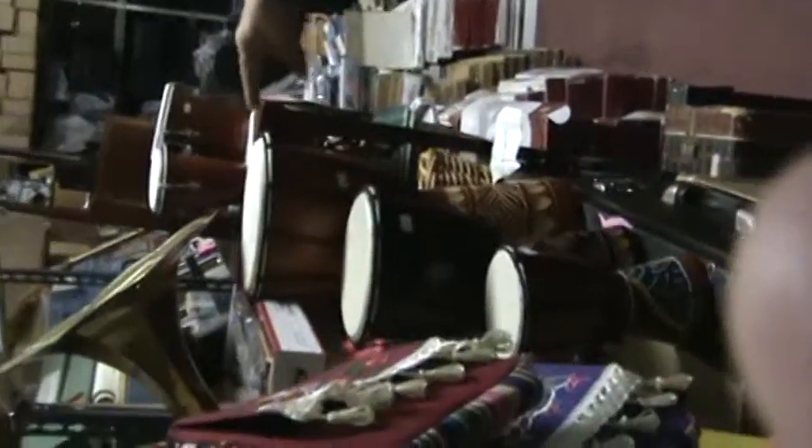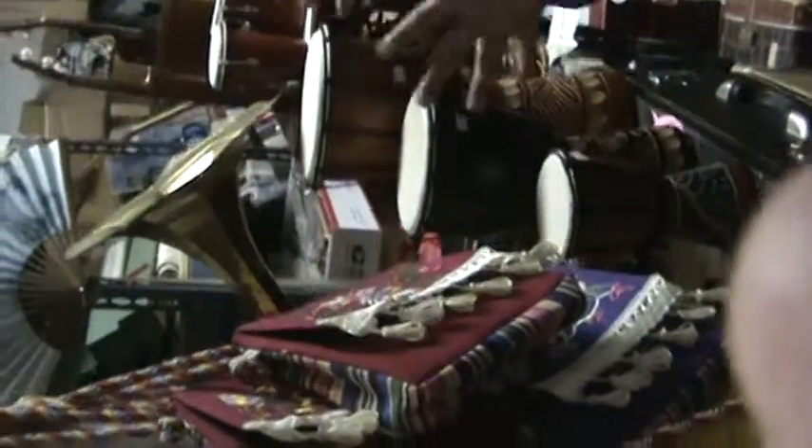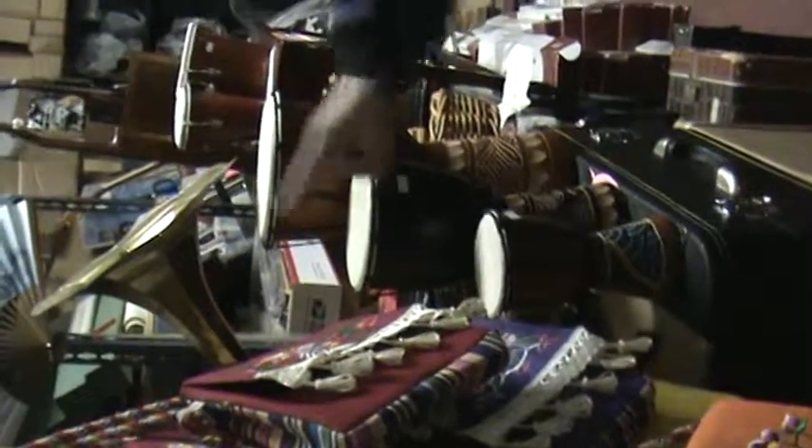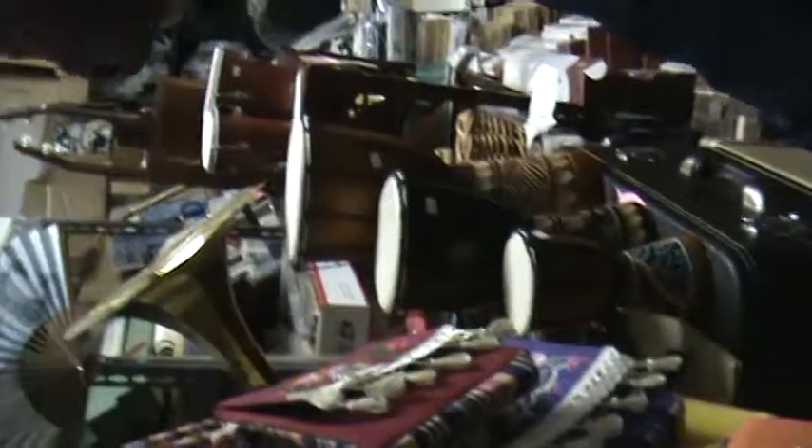We are selling these three little djembe drums made in Indonesia, fully handmade — 8 inch, 6 and a half inch, and this one is 12 inch. Look at the handcraft. With the djembe you can have seven different tones by using your finger, hand, and the hole.